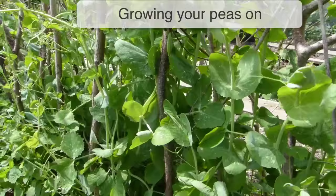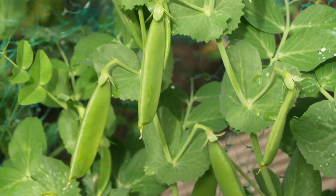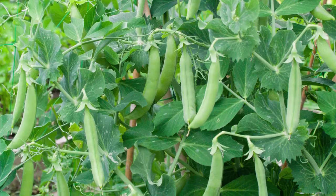Peas should find their own way onto their supports. Keep the ground free of weeds and water plants in dry weather. You can add a layer of mulch around the base of plants to help lock in soil moisture. The pods are ready to pick when they are swollen to the size you prefer. Smaller ones are usually sweeter and, fresh from the pods, they make perfect healthy snacks to share.